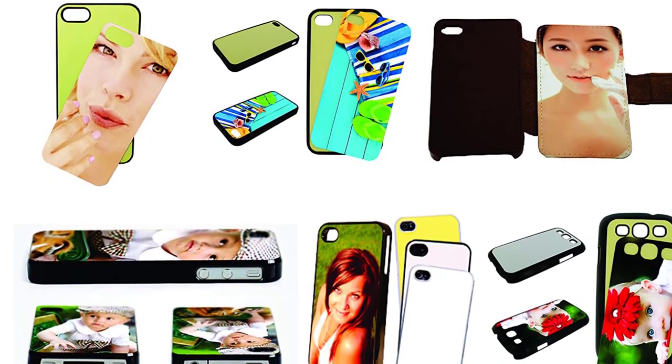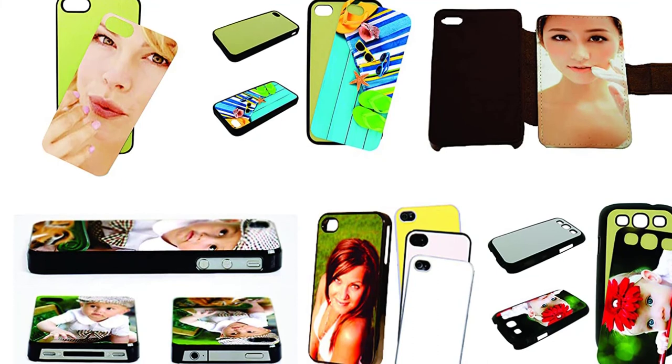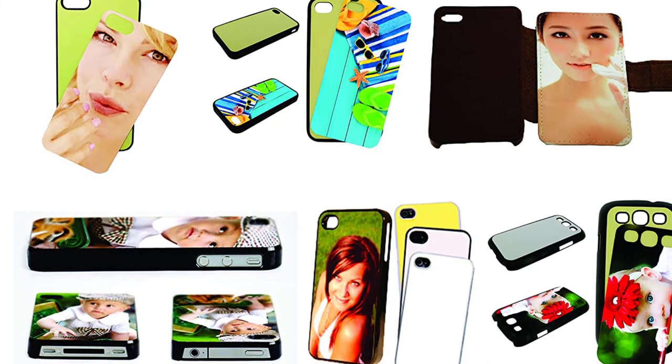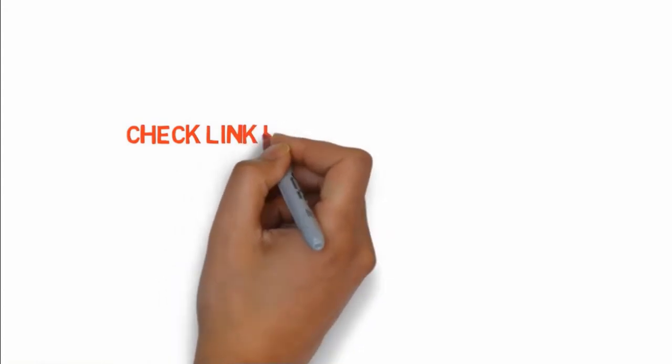With its high-quality aluminum frame, automatic feed mechanism, and large print area, the WF-2860 is a must-have for any professional designer. If you want to buy any of these products, check the links in the description box.